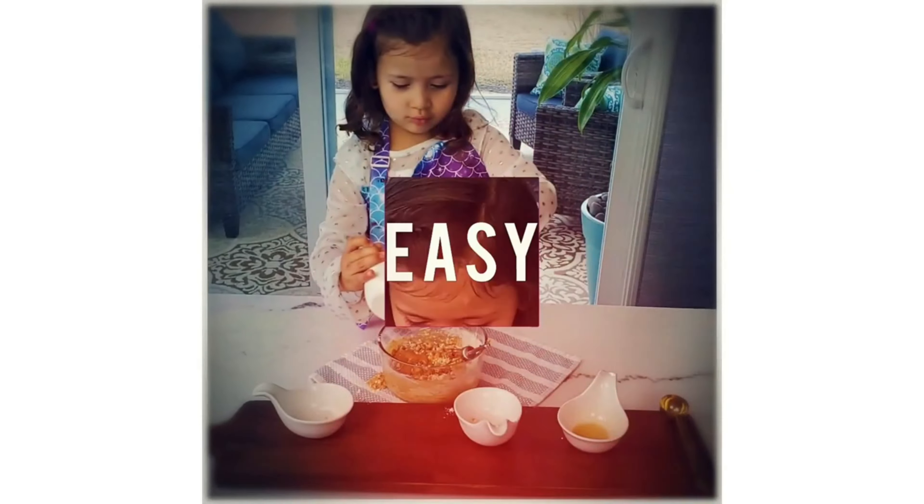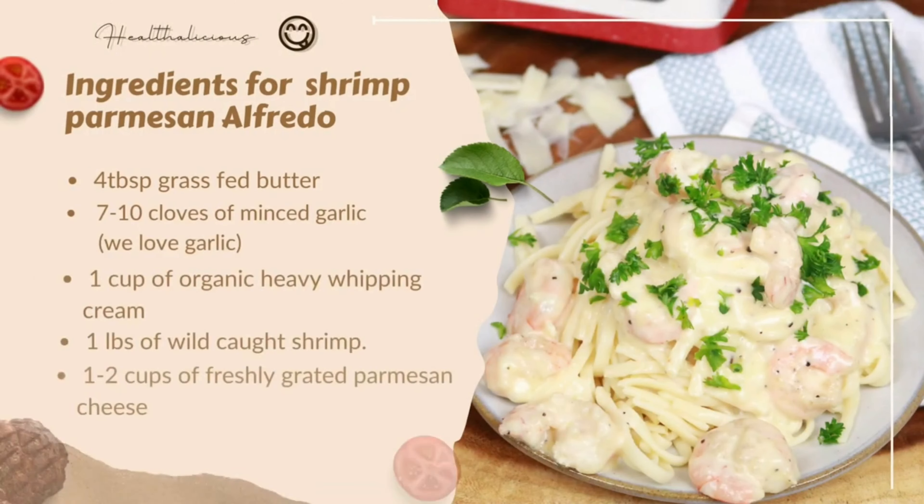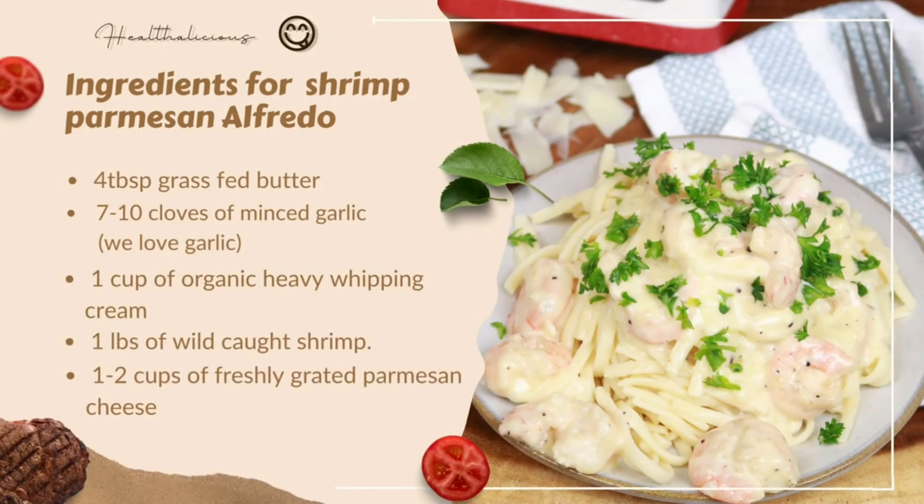The ingredients are: four tablespoons of grass-fed butter, seven to ten cloves of minced garlic — we love garlic — one cup of organic heavy whipping cream, one pound of wild-caught shrimp, and one to two cups of freshly grated parmesan cheese.